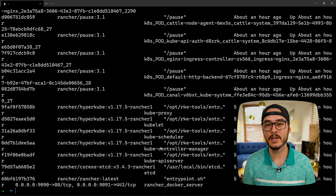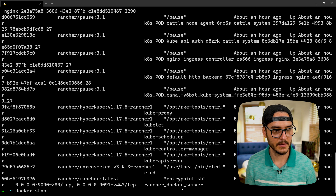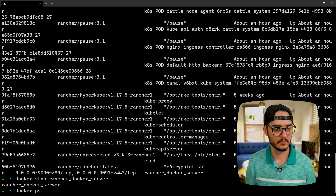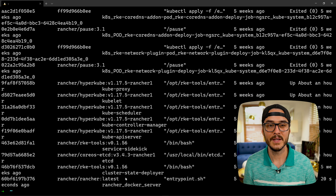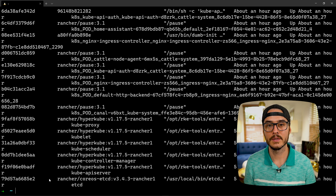The next thing we're going to do is stop this Docker container. The command to do that is docker stop and then the container name. Our container name is rancher_docker_server. This should be stopped now. We can check by running docker ps again — we shouldn't see it on this list. If we also want to see stopped images, we can run docker ps -a. We'll see it as the last one on the list and confirm it exited.